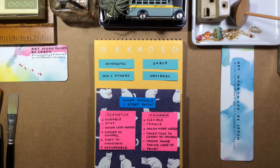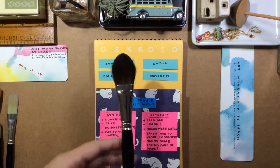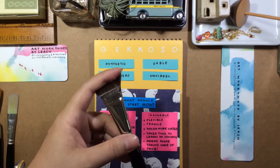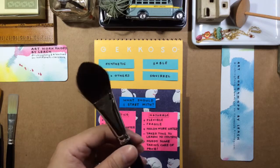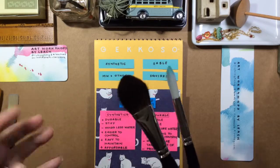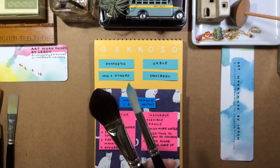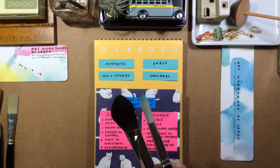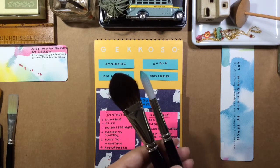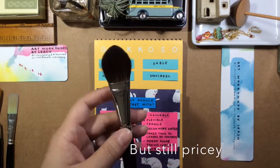Squirrels aren't that much less expensive. Something like this — a size 6 wash brush in gorgeous squirrel — look how soft that is compared to the synthetic. The difference is that when you paint, the natural fiber gives you a much softer edge. It's great for natural things like flowers and sky — it just reacts very differently to the touch and on your paper. Anyway, this squirrel costs close to $60. It's not cheap.